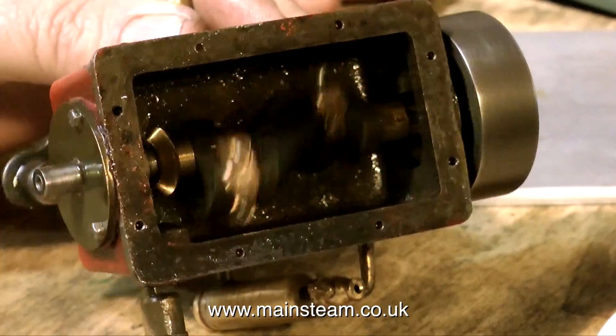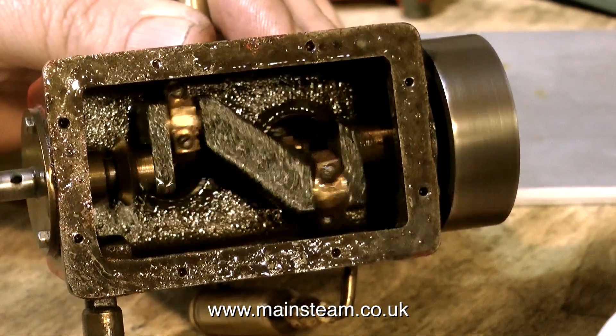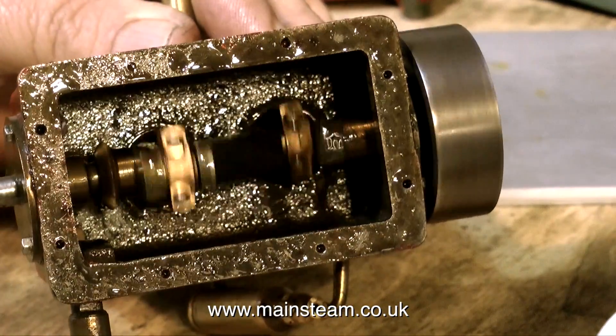The other problem, of course, being single-acting cylinders: if you have it in a boat and the boat stops in the middle of the lake, then your boat's probably going to emulate a Viking funeral, as the engine is not self-starting.